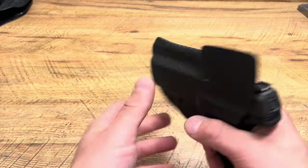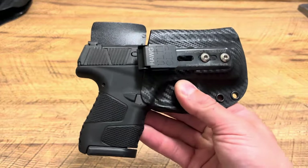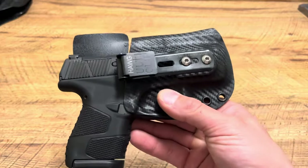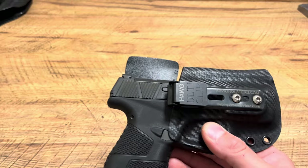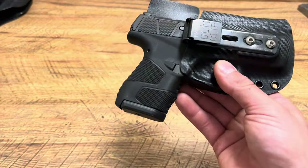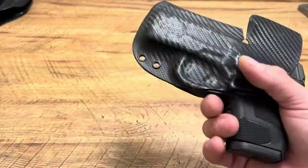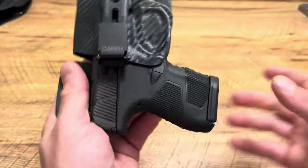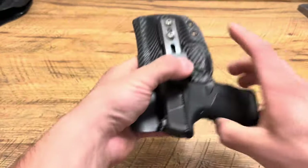I absolutely love this thing — very easy to draw. The number one thing I like about Hog Holsters is they have a lot of holster options for firearms that other holster companies don't offer, so that's always a plus and always a go-to. They give you the tools you need to adjust it if you want. It's just an absolutely really well-made holster. I love it. This is just a black carbon fiber — I thought it looked perfect with my Mossberg MC2 SC.